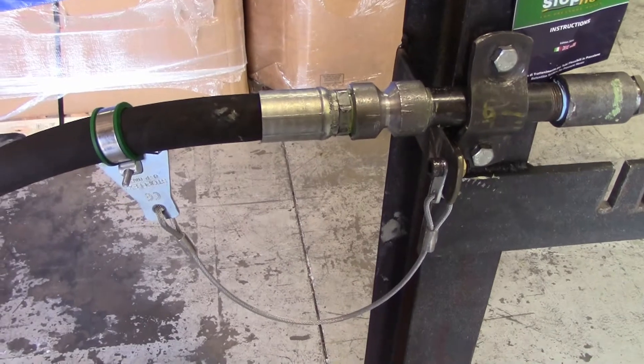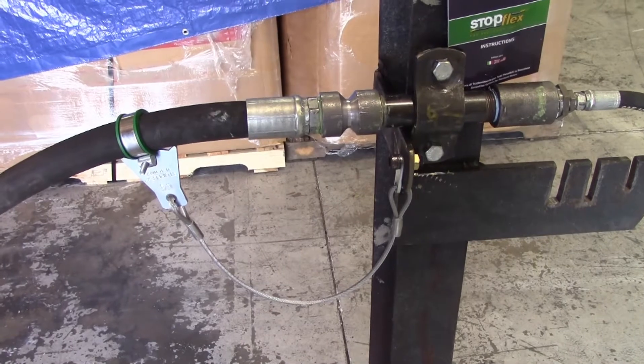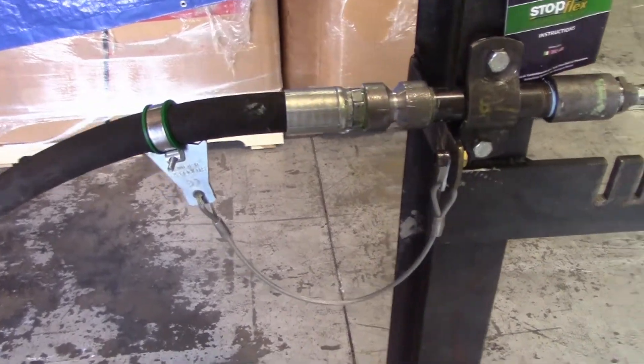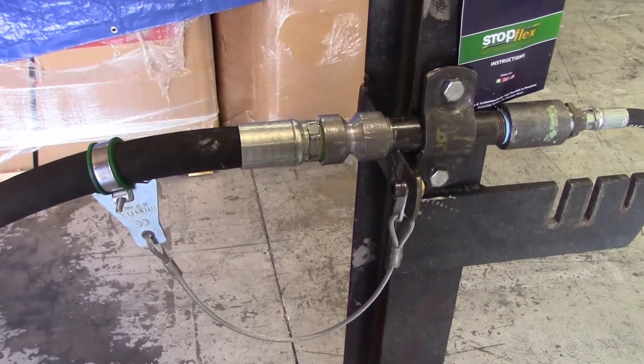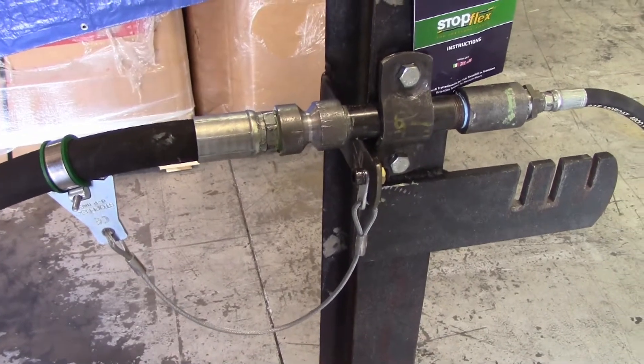It didn't say anything about hosing. The reason we are testing is that one of our customers wanted to know how this would perform up against the cable hose choker. Last week we tested this at 6,000 PSI. It failed pretty bad, and we tested it with our CC5-16s cable choker, and the CC5-16s held.